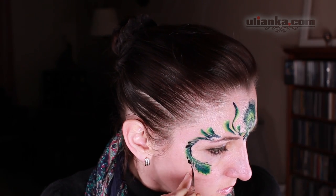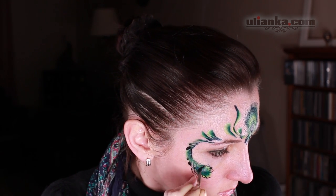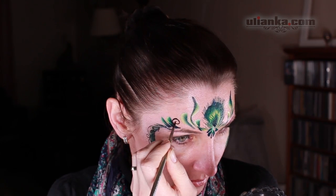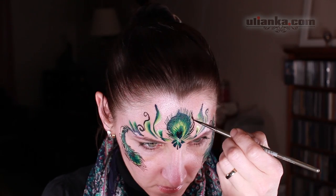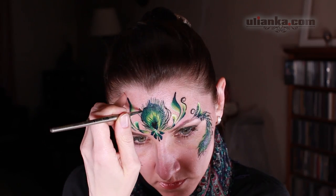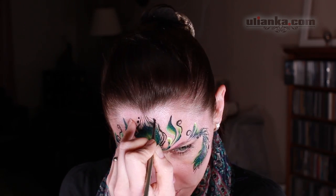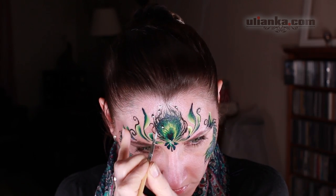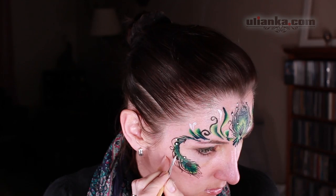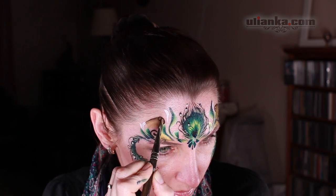After I've done this, I'm switching to black color and adding some marks — black dots and black lines — to finish the feathers. When I use black I also like to use highlights with white, so I'm going around the same places. This is an optional step.